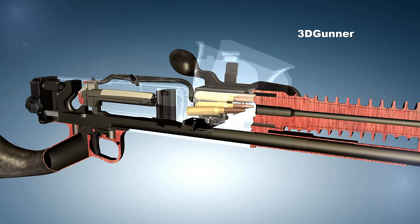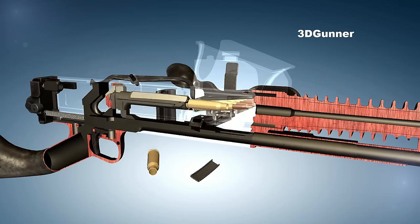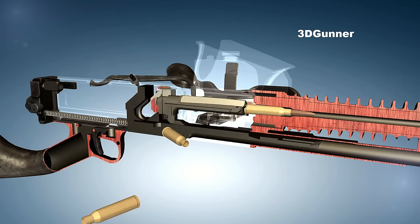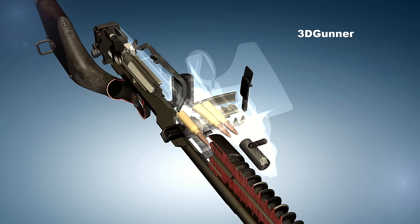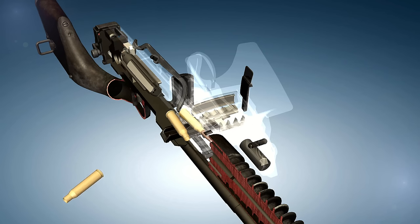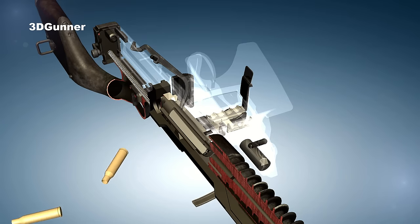The system had the advantage that any squad member could supply ammunition and that the hopper could be replenished at any time. The disadvantage of the hopper was that the open feeder box allowed dirt to enter the gun, which could lead to malfunctions in combat.